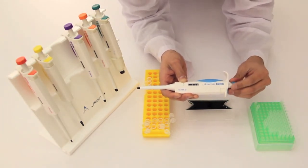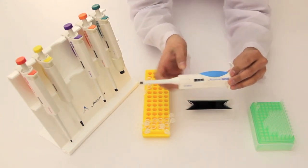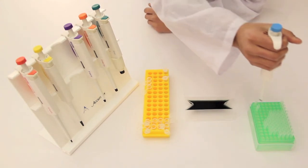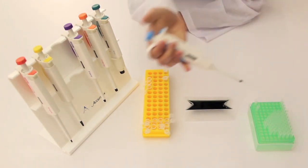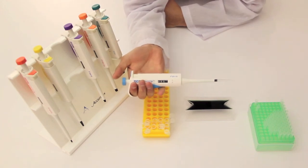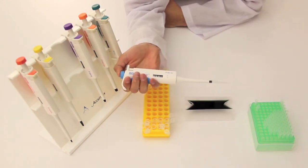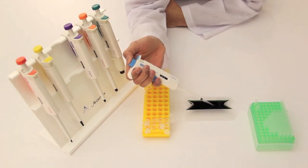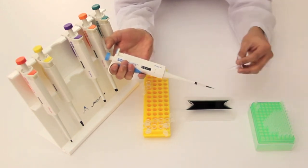Once you're at your desired volume, we'll do the same thing that we did with the AcuMax Junior pipettes by inserting the pipette into the tip. Now to draw out the solution, you want to press the knob down to the first stop, inject the tip into the solution, then release the knob to draw out the solution. From there, you can transfer it into your sample tube.